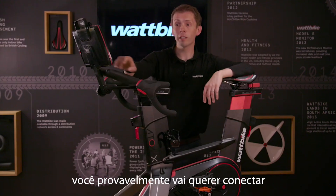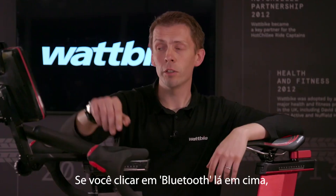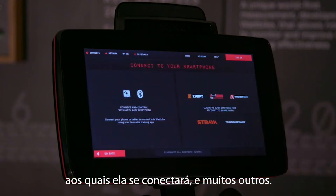Being a smart bike, you're going to want to connect other devices and other apps using Bluetooth. If you click on Bluetooth up there, you can see the whole list of third-party apps it'll connect to, and many, many more.